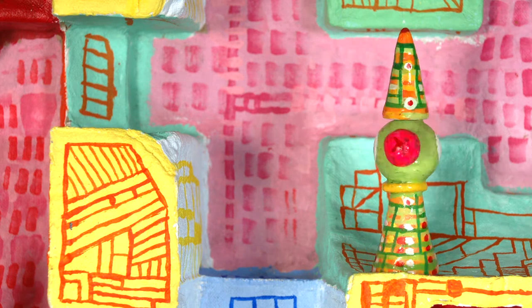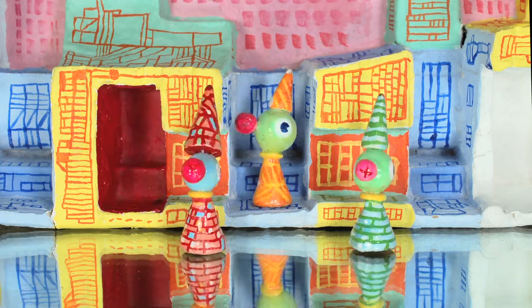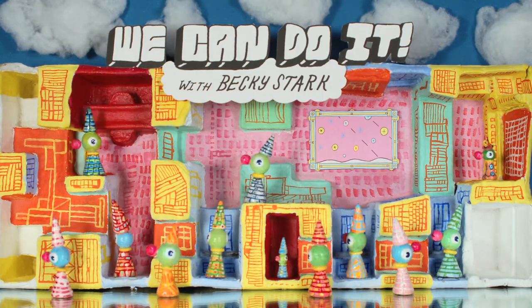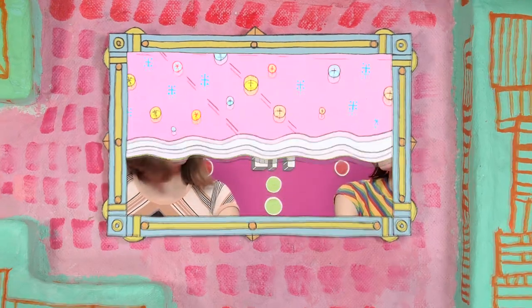We can do it. Yes, we can. So Jenna, what is permaculture?